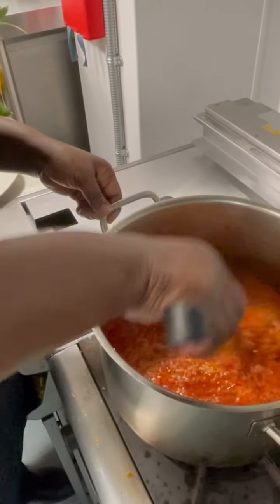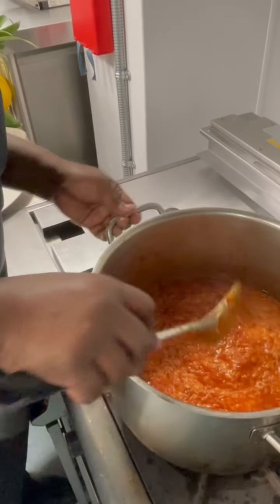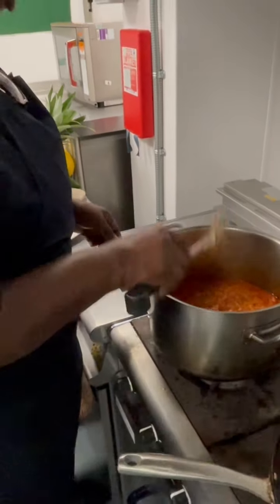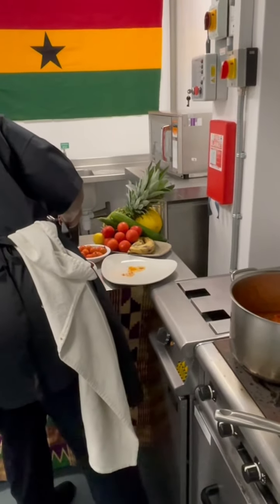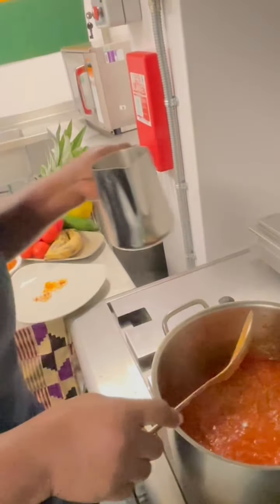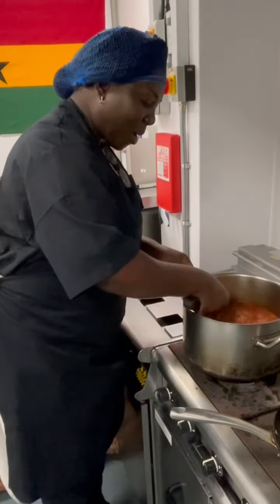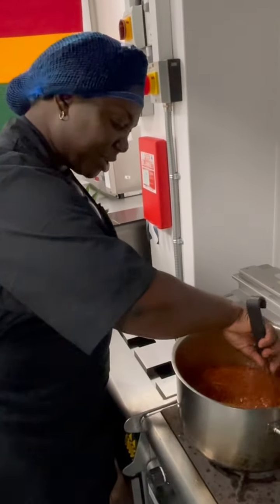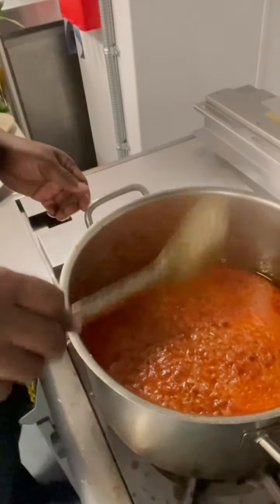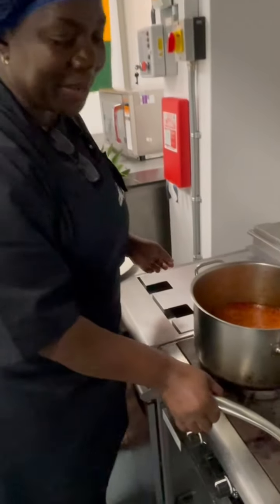So we're now going to leave this steaming for about 10 to 15 minutes, and we'll come back and check whether it needs a bit more water. I'm going to loosen it up with a little bit of hot water — because I've got quite a lot of stew in it, I don't want too much water, but you can add water as you go along when it's all nicely steamed up.